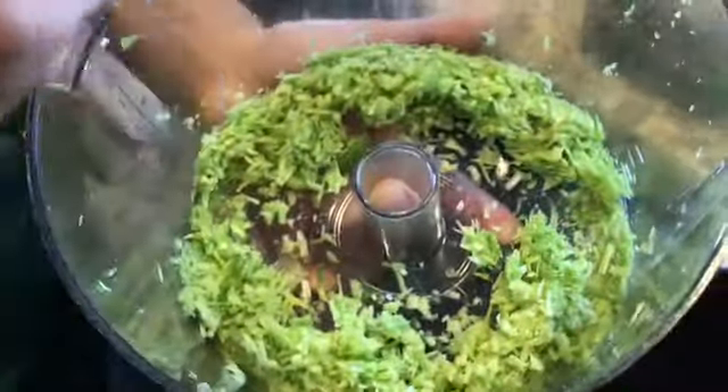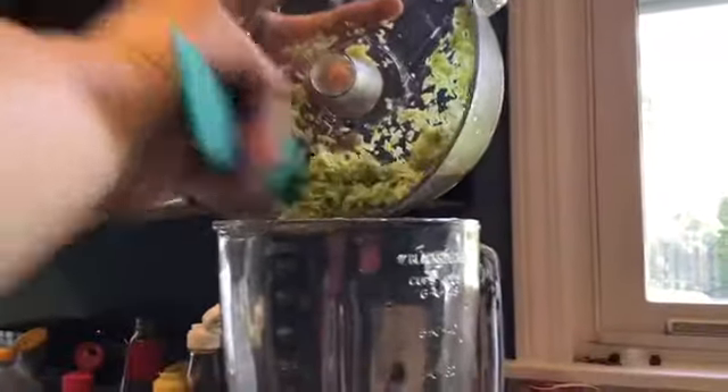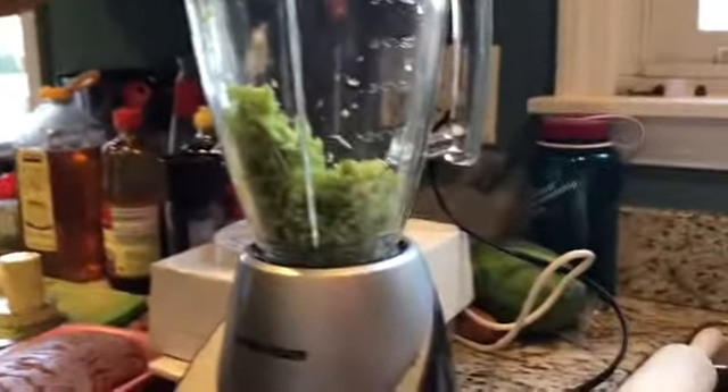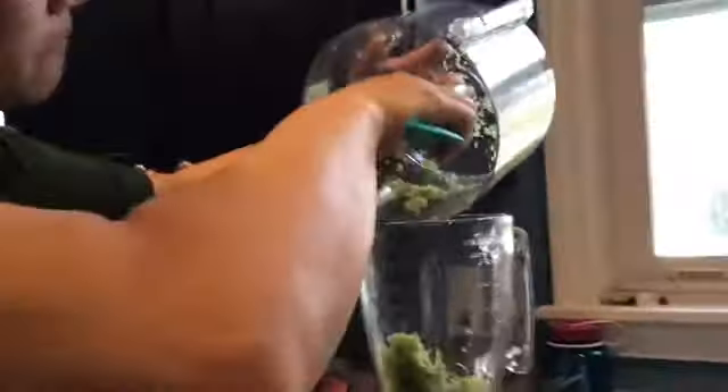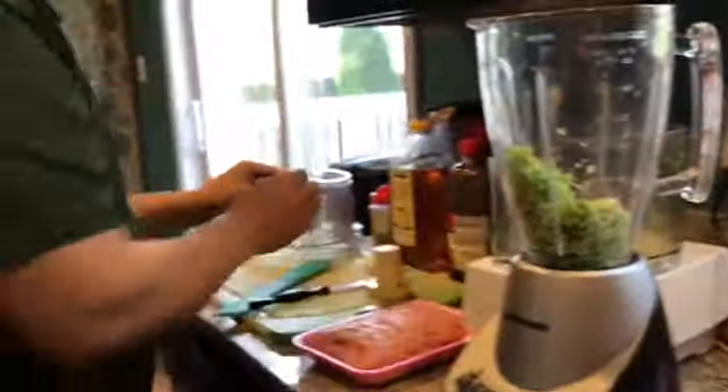Because my food processor is too big and there's not enough stuff in there, it's not chopping down as fine as I want it to be. So I'm going to put it into a blender so I can add my liquid to help break down the lemongrass and garlic finer — I want it like a minced mash that way it blends smoothly with the meat. I'll use my food processor later to mix the pork.